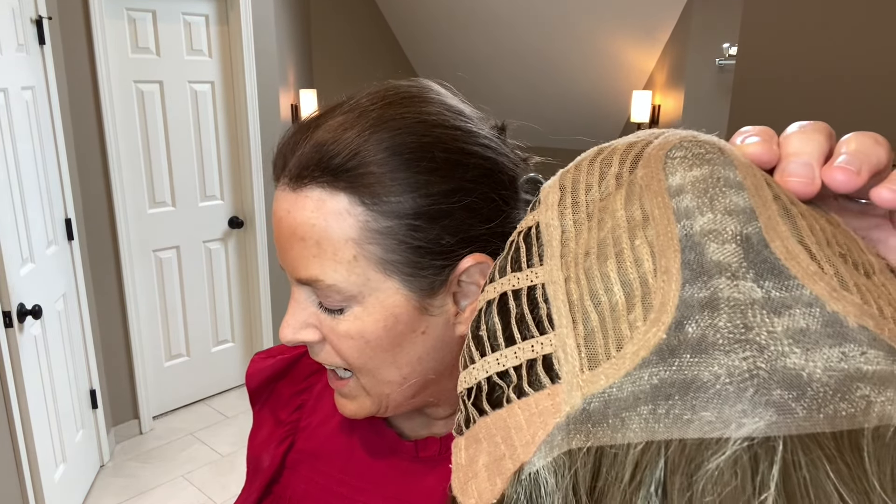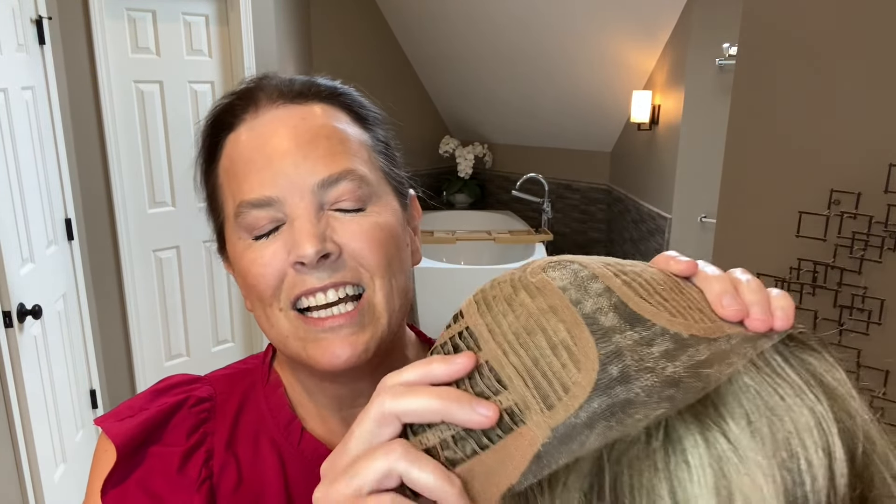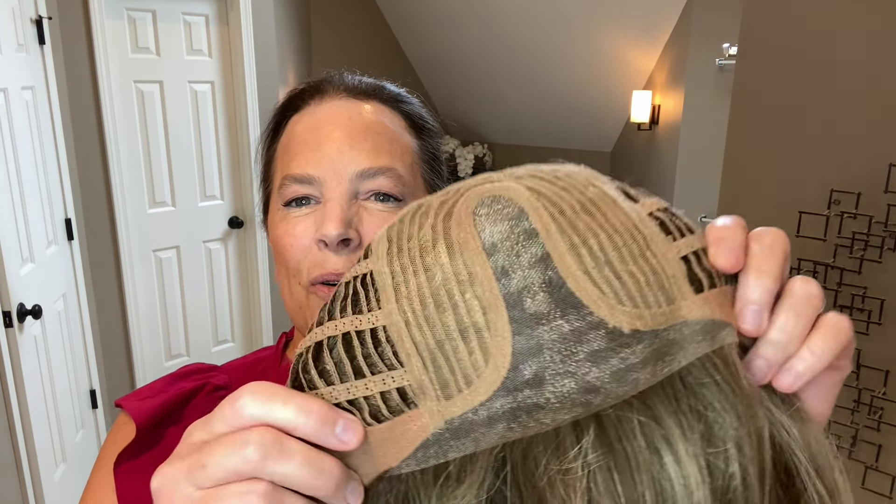Next let's look at the cap construction. I'll remove this piece of silicone scar tape — a one-sided tape I apply on the underside of my monofilament parts and tops to help create scalp appearance where my dark bio hair might show through the monofilament. I like to use the AWD Medical silicone scar sheets, purchased on Amazon — I'll leave information in the description box below. As you can see, we have a center mono part here.